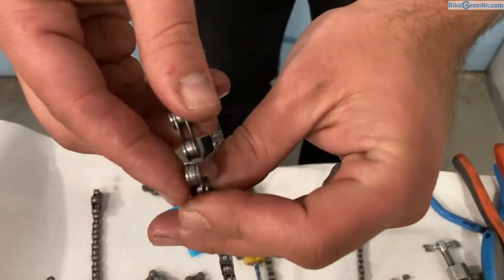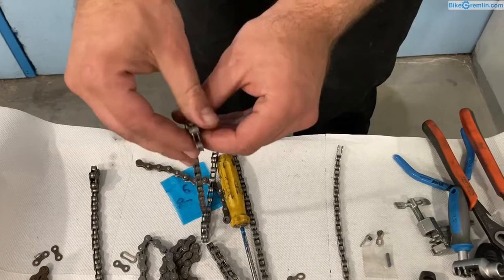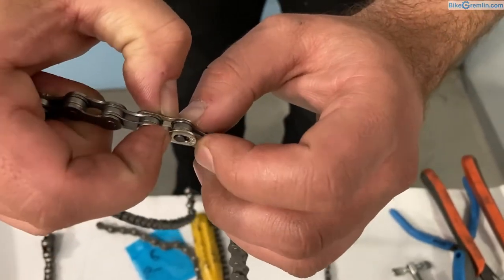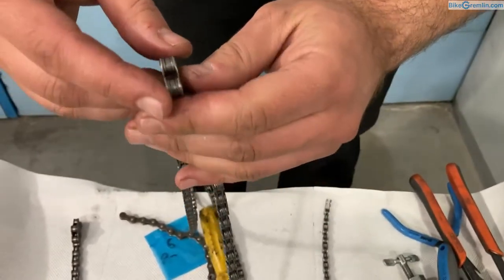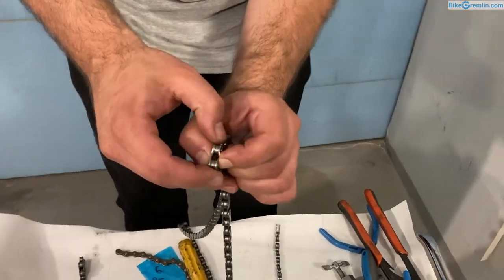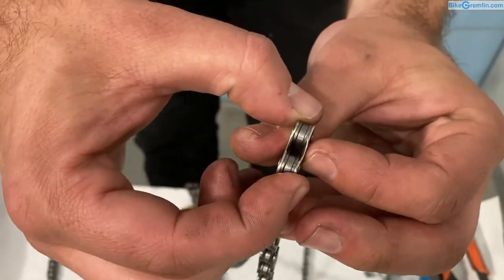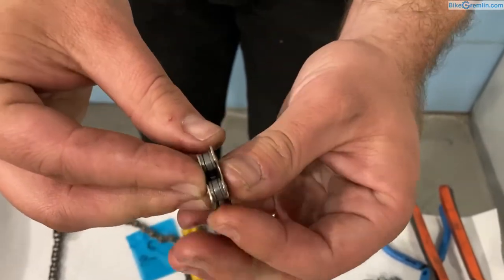Here with an eight-speed chain we have two pairs of inner plates. For all quick links you use only inner plates because the quick link acts as the outer plates. You put one on one side and the other on the opposite side of the chain, place them over each other, keep them tightly pushed together, and tighten the chain very strongly — and it's locked in place. To disconnect them there are special tools, but you can also do it by hand or using pliers, pressing on the outside and pushing the opposite sides against each other to push the pin out of the groove.